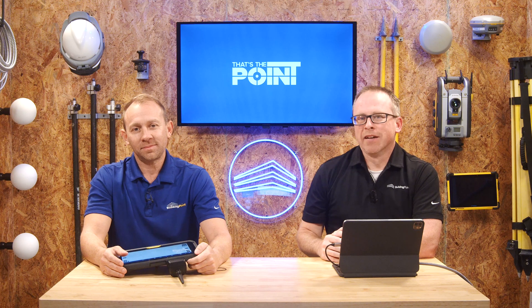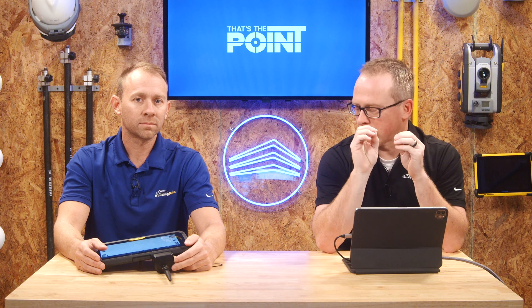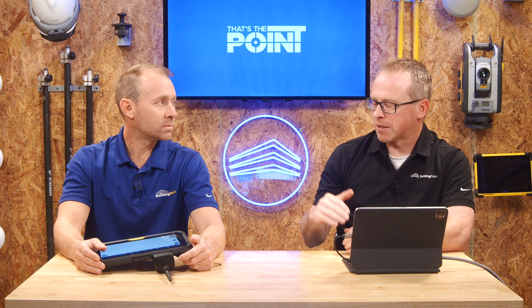Hello and welcome to That's The Point. We're here for a brand new year to talk about construction technology and specifically getting more from your Trimble technology. My name is Corey Meyer, here with Jeremy Horne. We're going to be talking about layout, and we're going to start out with a topic that a lot of people don't know about — tools located within Fieldlink, and more specifically, some stuff you can do without setups or resections.